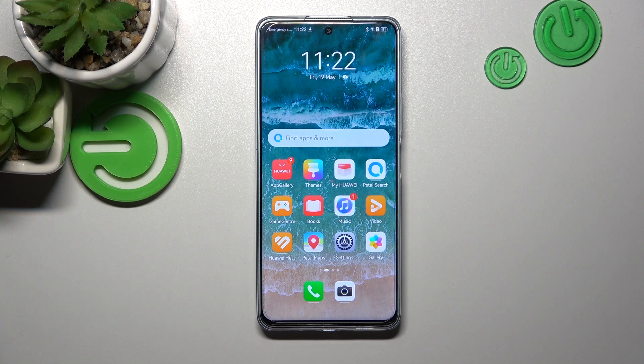Hello, in front of me I've got Huawei Nova 11i. In this video I'll show you how to enable and disable assistive ball.